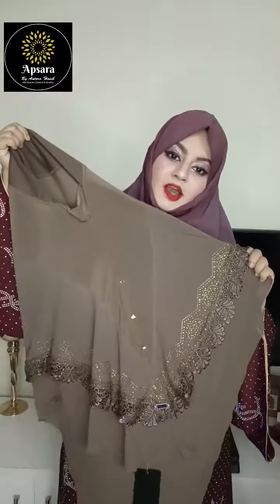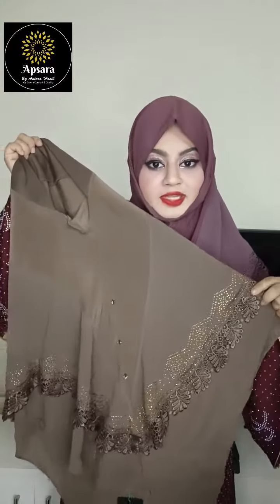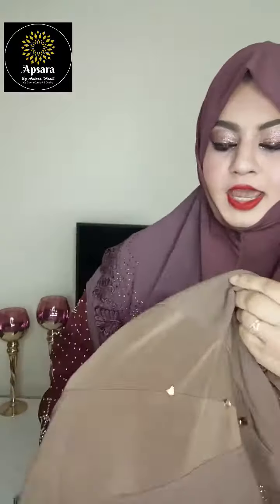Hello everyone, welcome to the showroom. We are going to start with the new UTIM brand in Malaysia. We are going to show you the new UTIM collection.